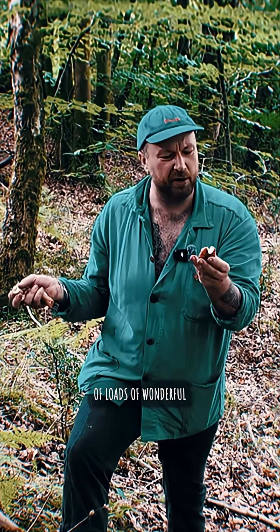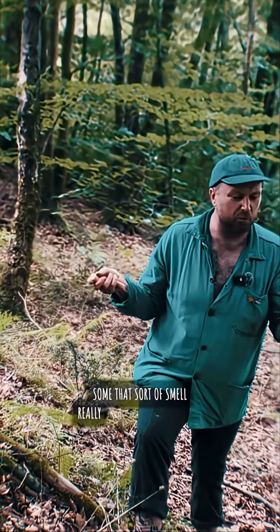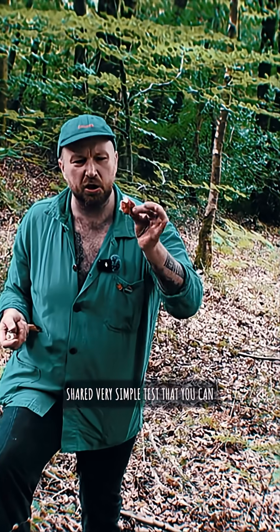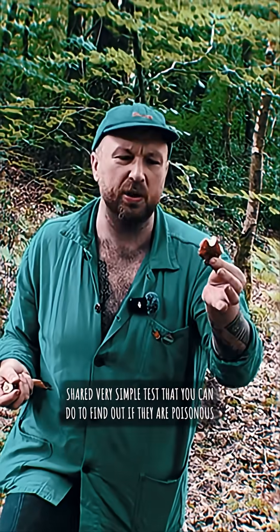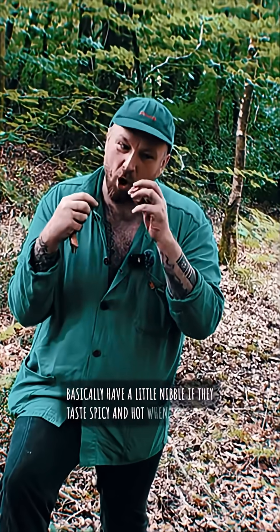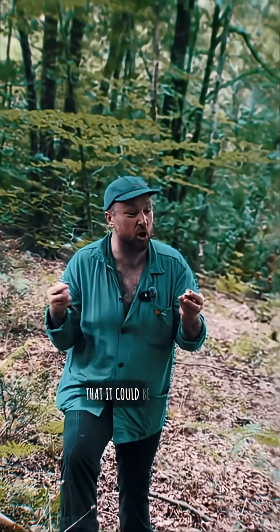This family comes in loads of wonderful different colors — yellows, greens, blues — and some smell really interesting. There is one shared, very simple test to find out if they are poisonous: have a little nibble. If they taste spicy and hot when you bite, then it's likely one of the poisonous ones, or at least a risk that it could be.